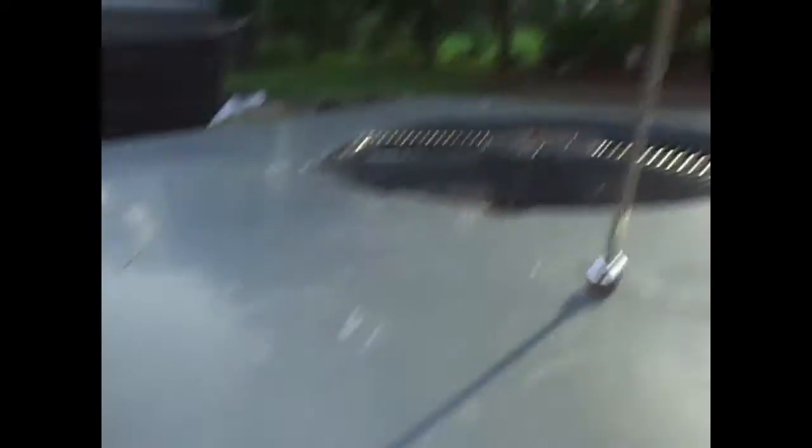This way only works if the ants are on something that's magnetic. So if they're on concrete, it won't work. And that's the best way to crush ants.